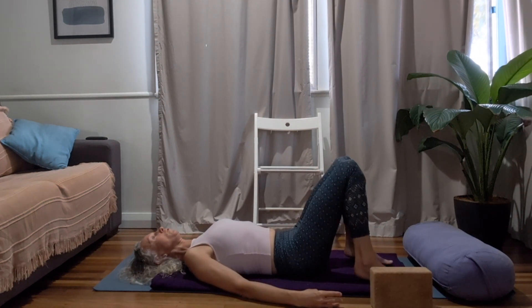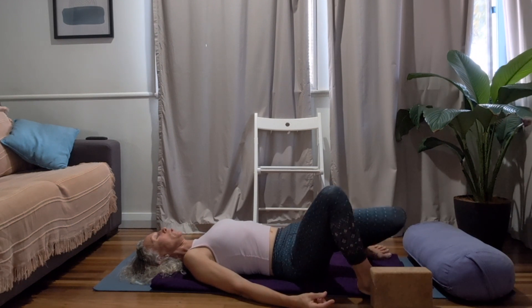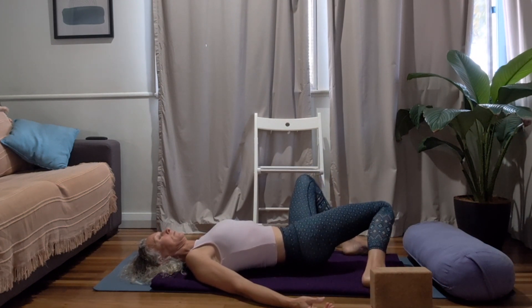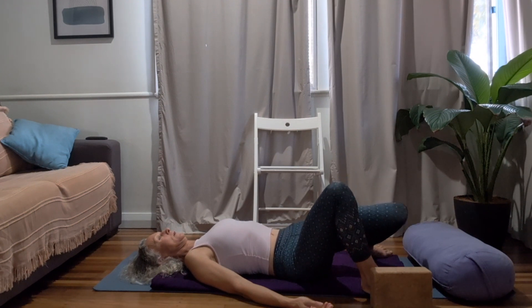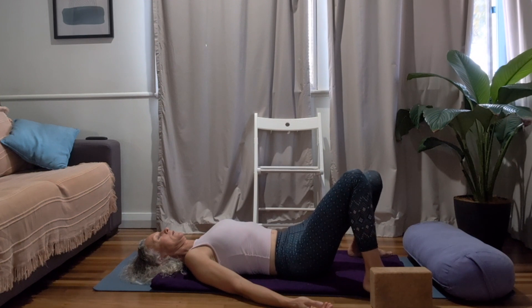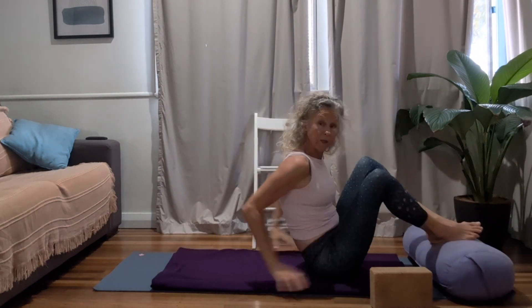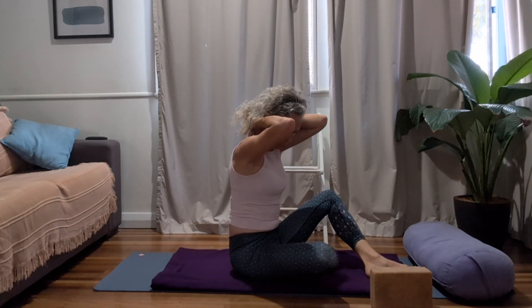Take your feet and heel-toe them out about mat distance, draw the knees in together — this will help to relieve any tension in the lower spine. You can even gently sway the knees from side to side. Then heel-toe the feet back together, and either rock and roll along the spine to come to a seated position, or lay on one side and use the support of your arms to help you up. We're coming into our focus pose, or our variation of the focus pose.